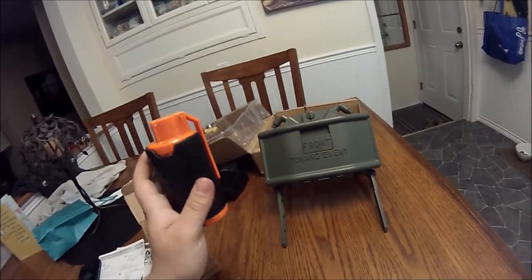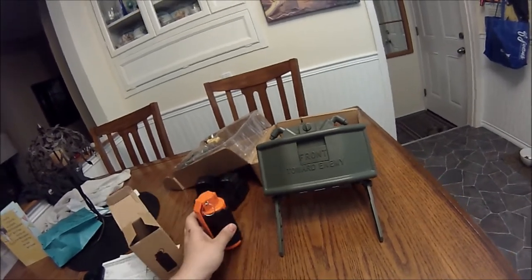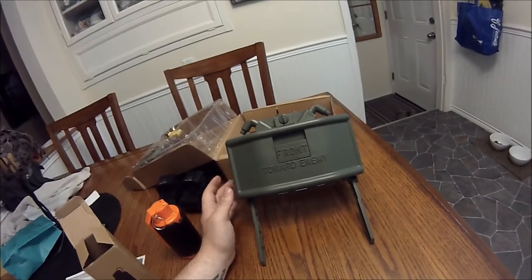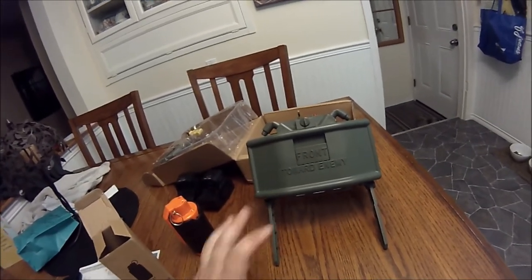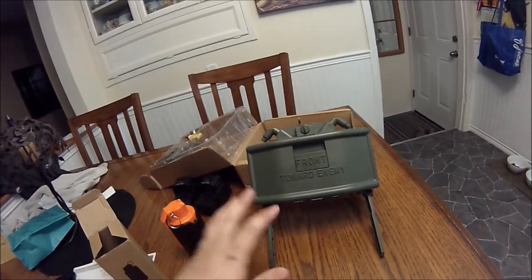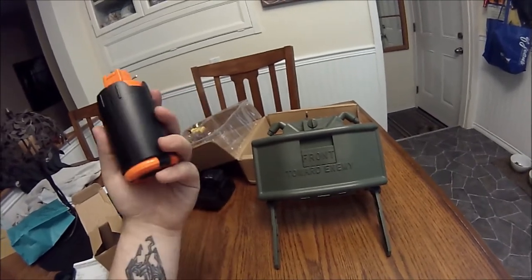It is marketed as a gel ball grenade so it has a bottom opening for gel balls, but they are actually the perfect size for airsoft BBs. The main reason this is becoming my go-to grenade is its room-clearing abilities and the fact that I can reload it on the field with spare BBs.